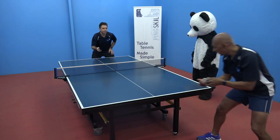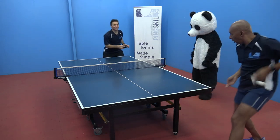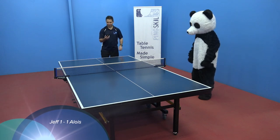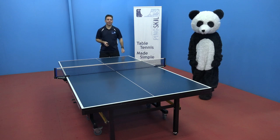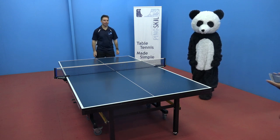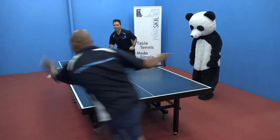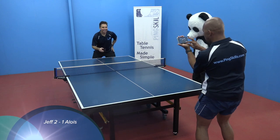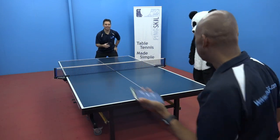Missed it. Come on. Speed! Don't like it. Do I have to give him a point? I guess, yes. One all. Such a good angle. Don't serve to my backhand. 1-2. 2-2.